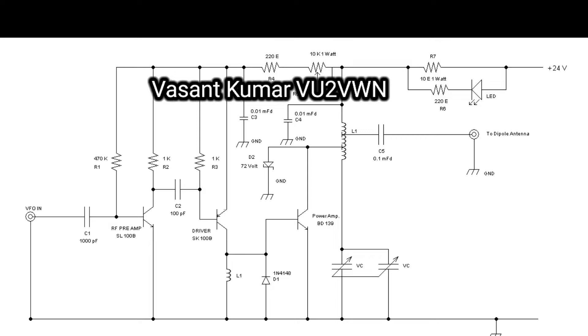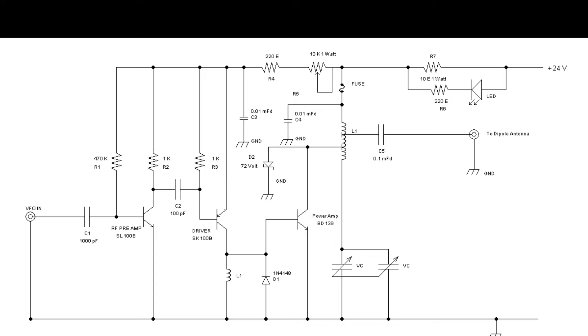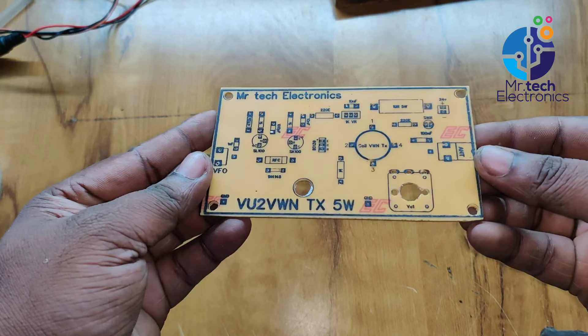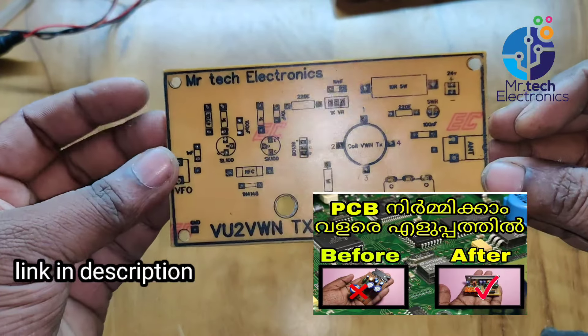His name is Vescent Kumar, so the transmitter is known as the VWN QRP transmitter. This transmitter can give output up to 5 watts and operates in the frequency range of 7 MHz to 7.2 MHz in the 40-meter band. This is the PCB of the VWN QRP transmitter — check this video for how to build a PCB at home.